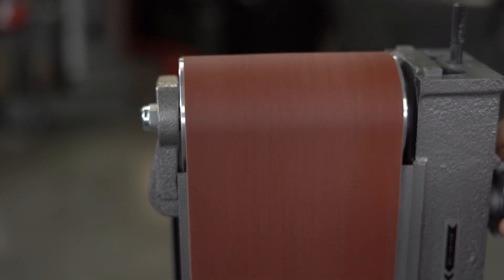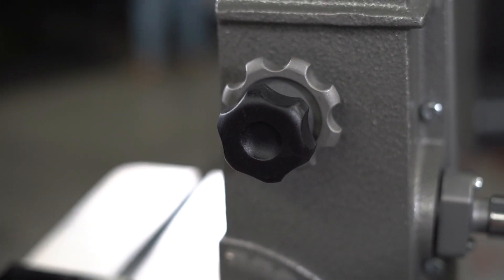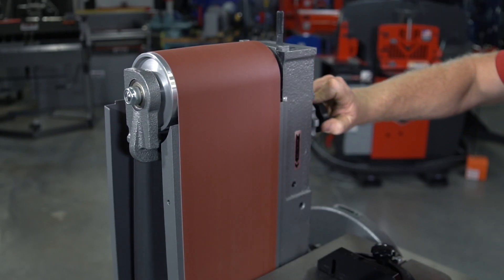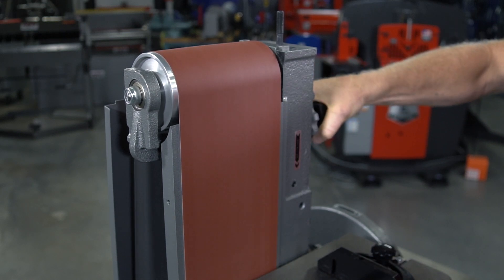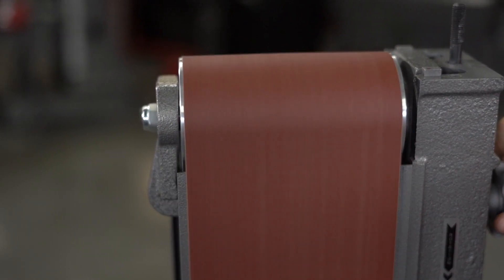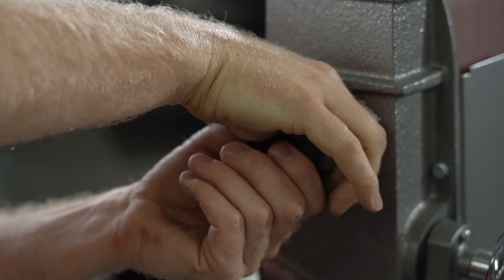To adjust the tracking, be sure to reconnect the machine to power. Now loosen the tracking lock knob and turn the motor on and off as necessary to observe the tracking, and turn the tracking knob as necessary to guide the belt track to the center of the platen and drums. When the belt seems to be tracking correctly, turn the motor on and leave it running while fine-tuning the tracking.